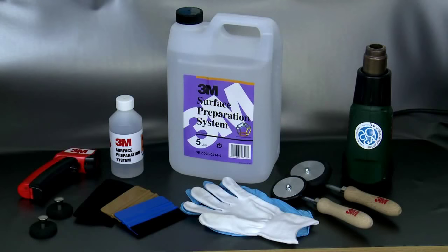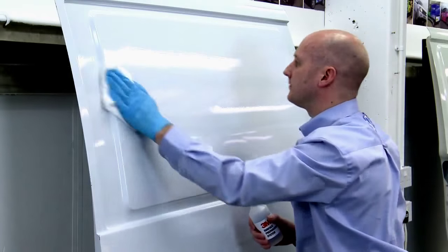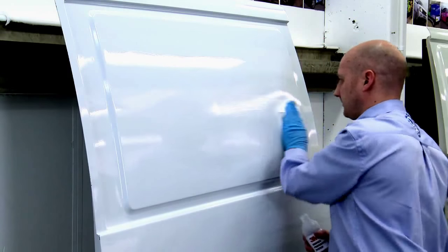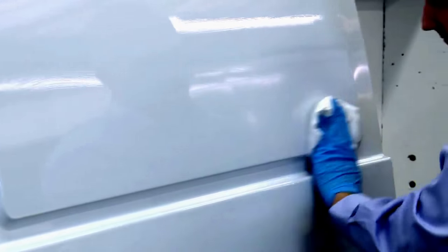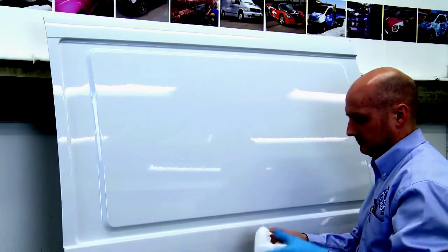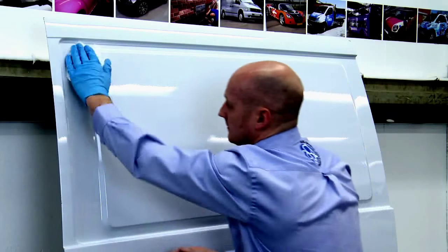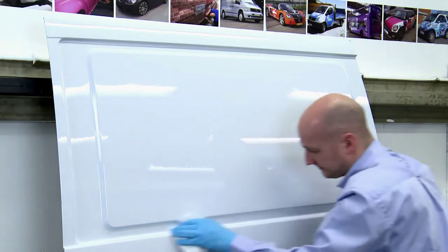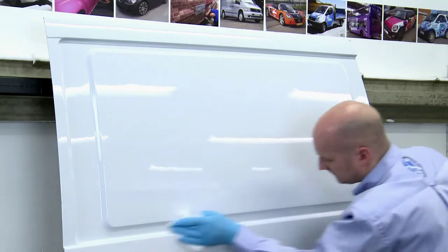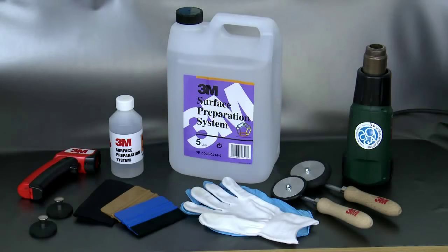Cleaning and preparing the surface of a vehicle is one of the most critical parts of a vehicle wrap. The surface beneath needs to be thoroughly cleaned to ensure the adhesive bond is as strong as it can be. Contaminants between the adhesive and the surface of the vehicle will reduce the adhesion level. For all 3M wrapping applications, 3M's surface preparation system should be used. This product is a far more efficient cleaner than those which are alcohol-based.